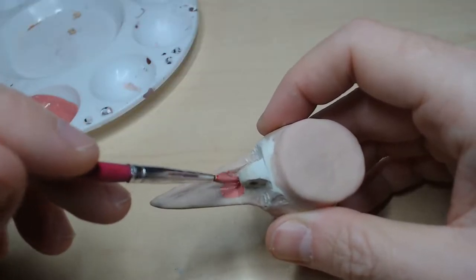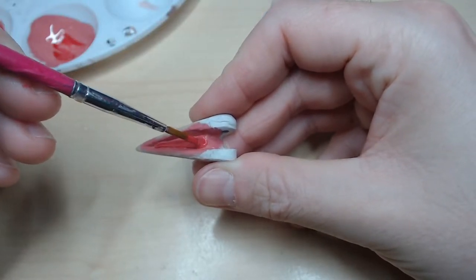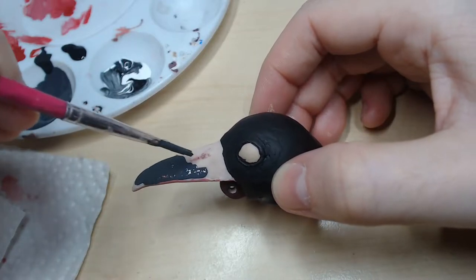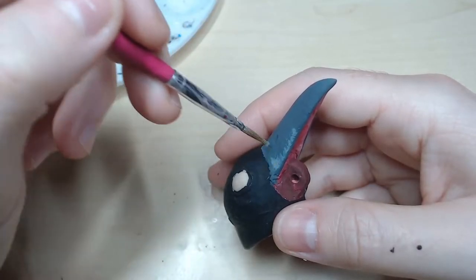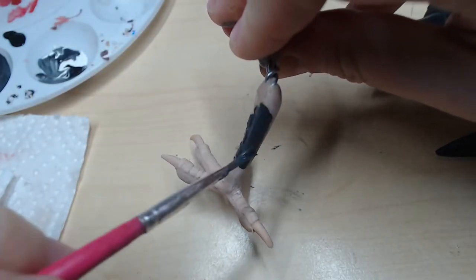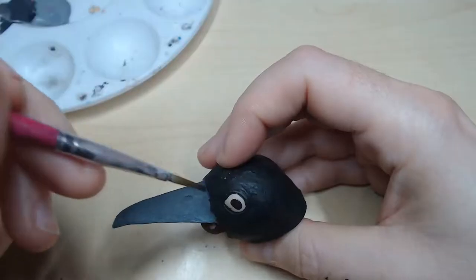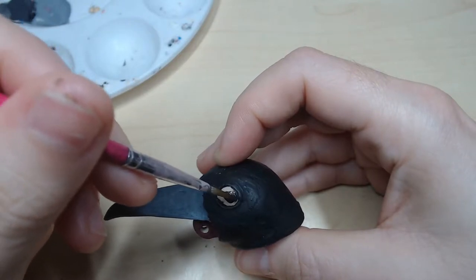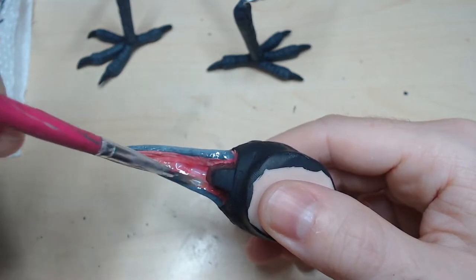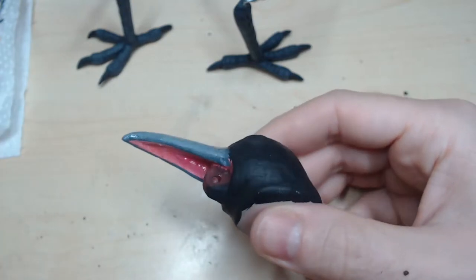After baking everything, I paint the head and feet of the art doll, starting with a base color and adding highlights with a dry brush technique. I finish by adding two coats of varnish: a gloss varnish for the inside of the mouth, a satin varnish for the beak and claws, and a matte varnish for the feet.